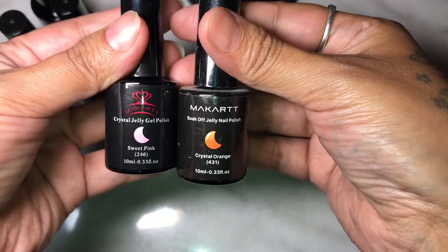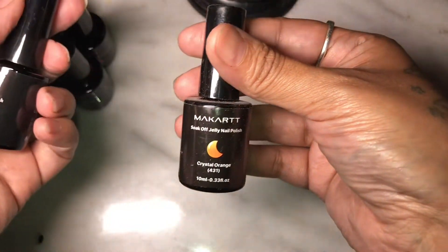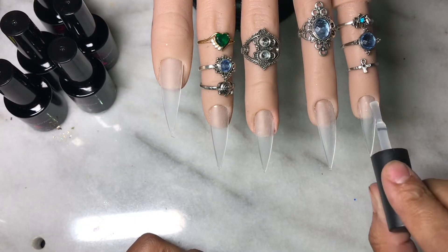So the first thing I noticed is that they're old package gels. And these are their new ones with the pink McCart. I definitely really like the new logo — I really love it. It matches the top coat now. It is a really nice logo.